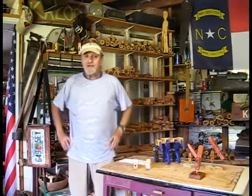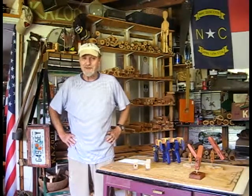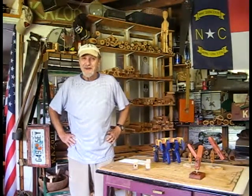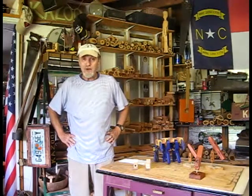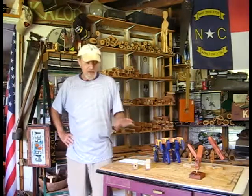I think they'll enjoy them very much, I hope so. I hope they enjoyed their visit to the workshop for a couple of weeks while I work on these. I think they'll be worth waiting for. Take care, and I'll see you in the second update videos.